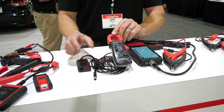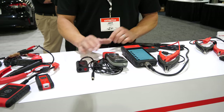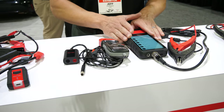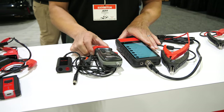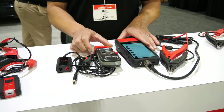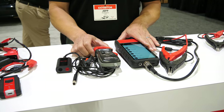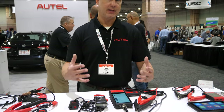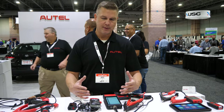Next I'd like to talk about the BTAC. This is an add-on product for the BT608 and it basically turns it into a full DVOM with an inductive amp clamp. It goes low enough where you can do parasitic draw, it goes high enough where you can do starter draw, and of course in between that you can do alternator output as well.